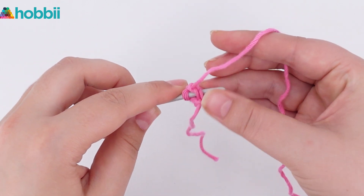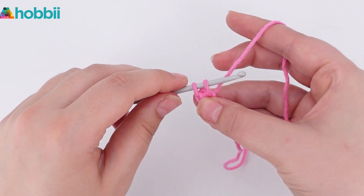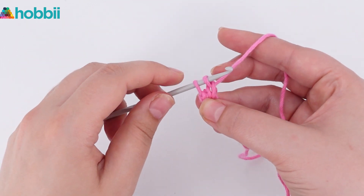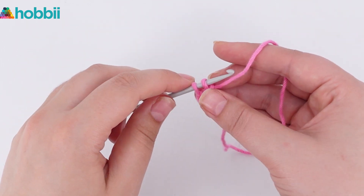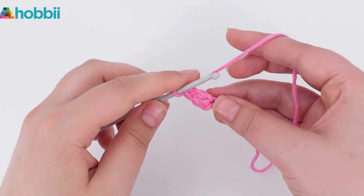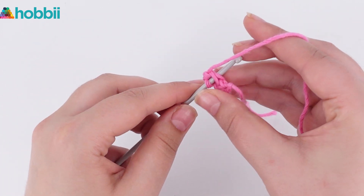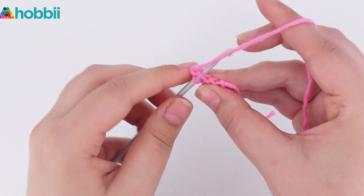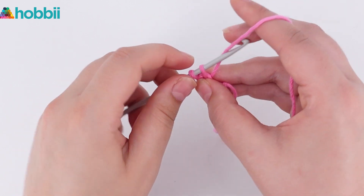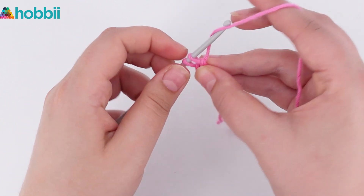Now go back and pull up a new loop. Yarn over and go through 1. Yarn over and go through 2. Now go back and pull up a new loop. Yarn over and go through 1 loop. Yarn over and go through 2 loops.